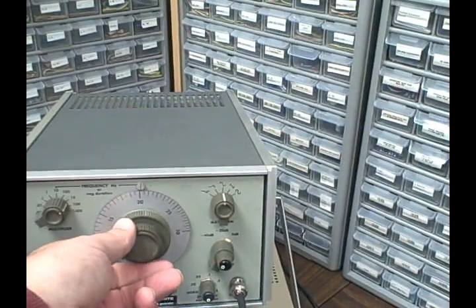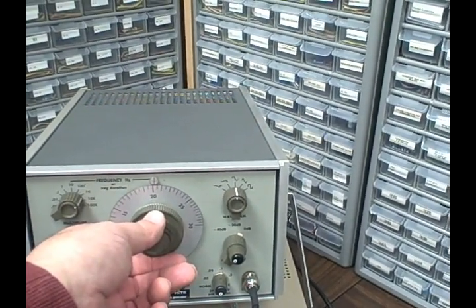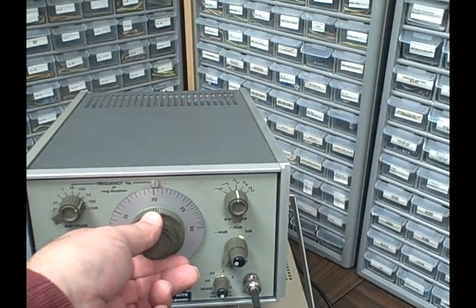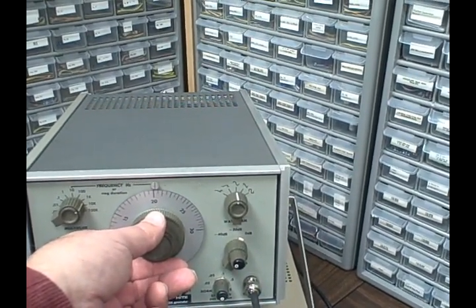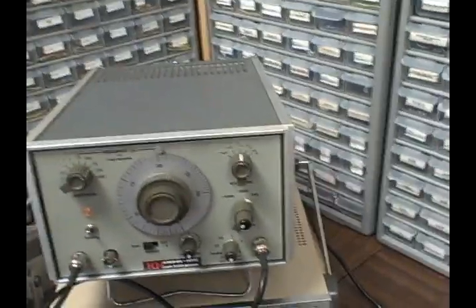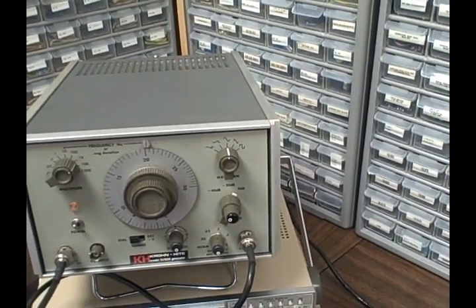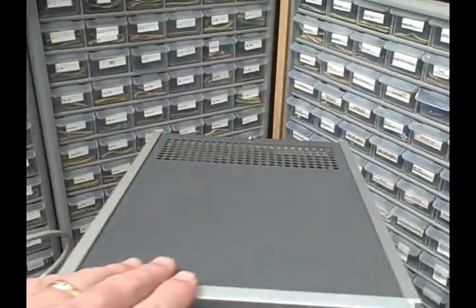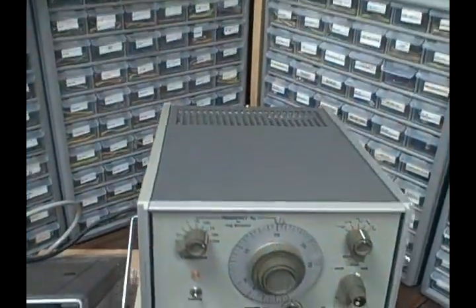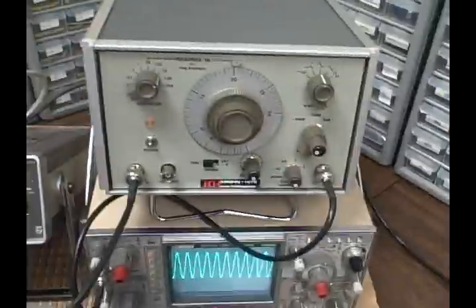It'll go from one to a thousand of whatever the range is. The manual dial is geared — it's got a nice gearing on it so it's easy to get a little finesse on the adjustment. We're going to open it up, give you a look at the inside, and then run it through some of its paces, so hang on.